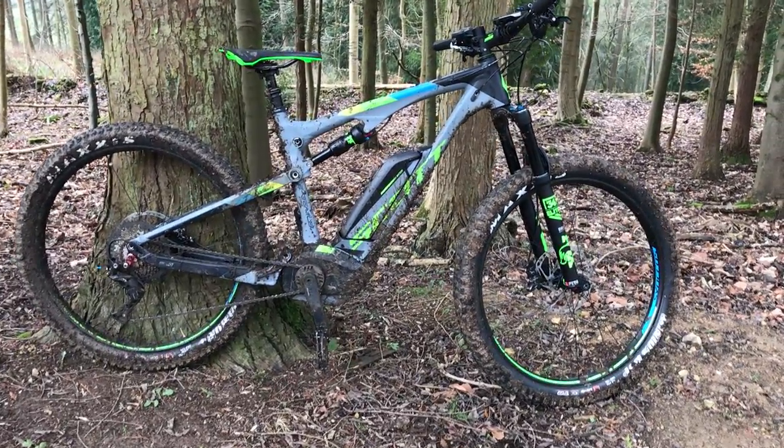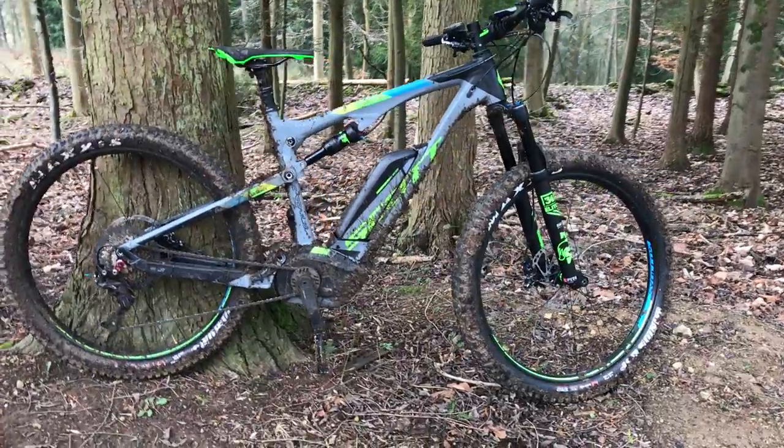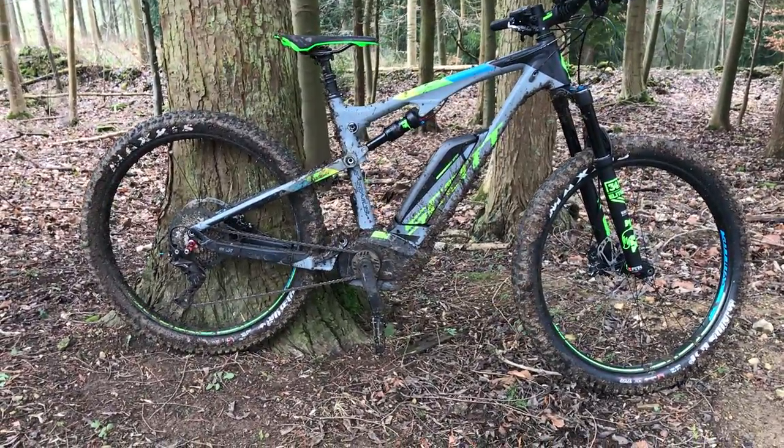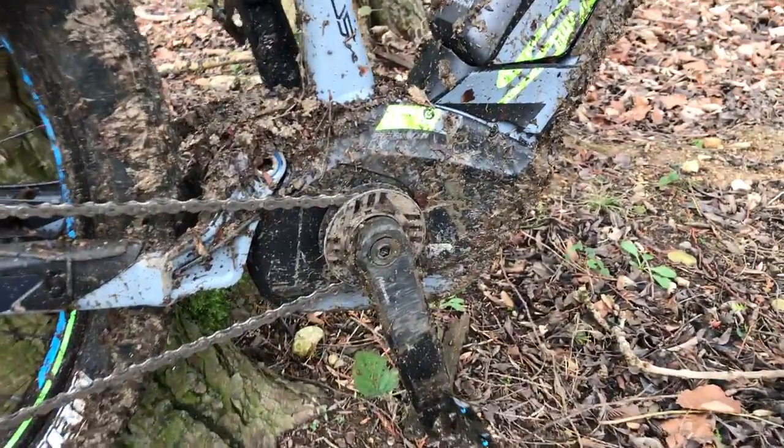I've got the brand new 2017 Scott E-Genius 710 Plus here to show you. Now Scott's no stranger to E-Bikes — they've been doing it for a few years. It's using the Bosch motor and battery pack, as you can see. Just take a closer look for you.